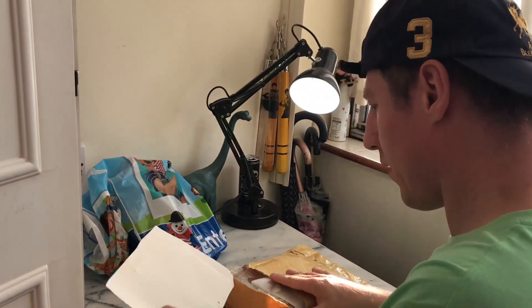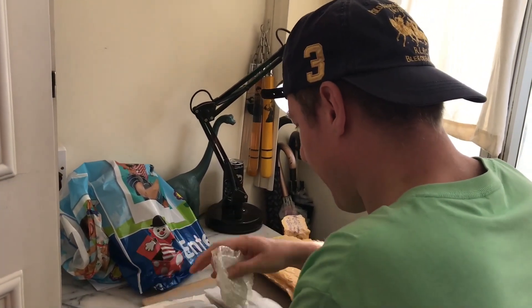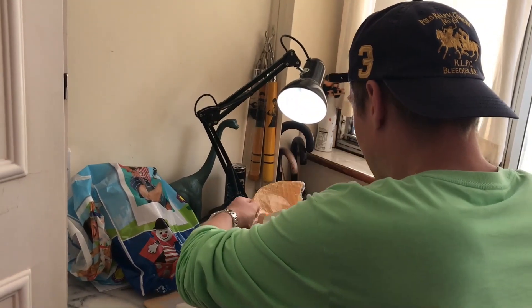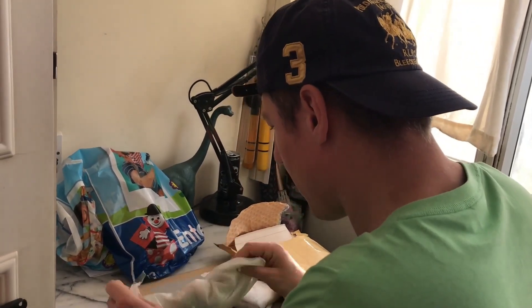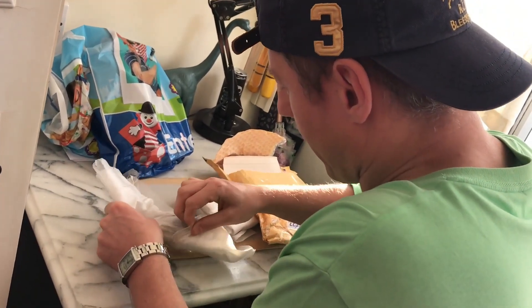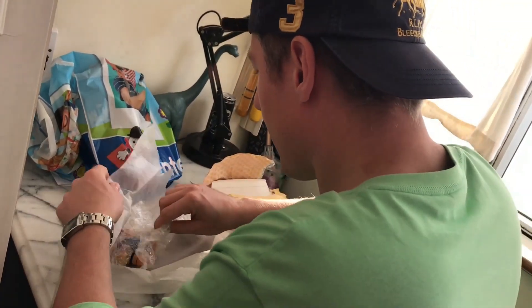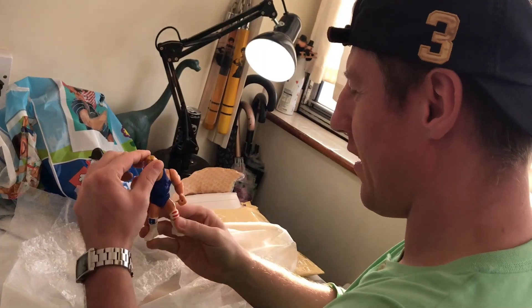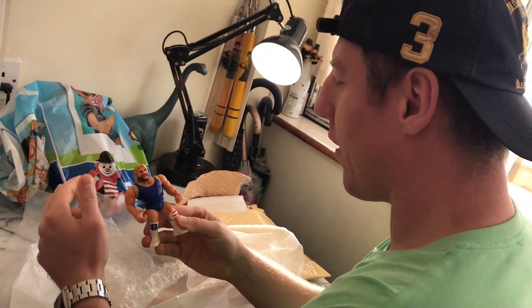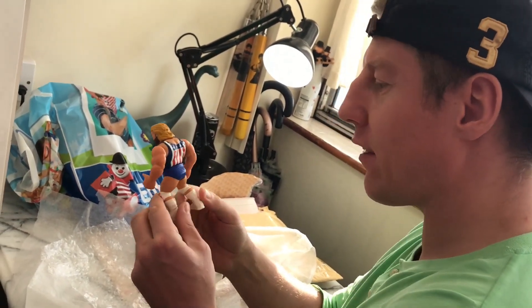What's in there? Let's go back from the package. What is it? The first figure we have is Hacksaw Jim Duggan from the WWF Hasbro series. Great one — was made in 1991. Here you can see it for yourself, this is the first one.